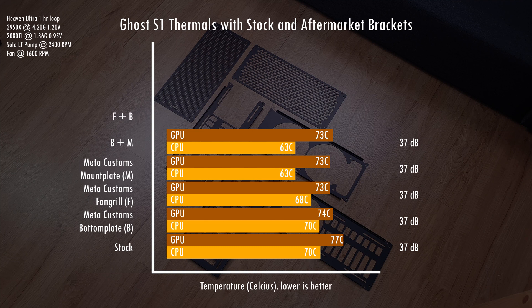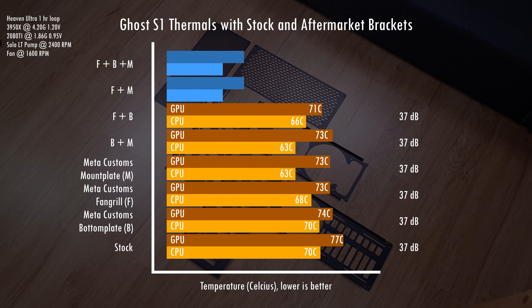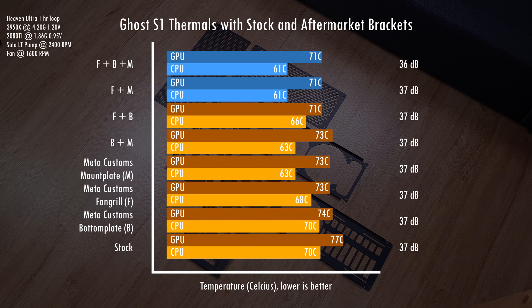Next we have the fan grill and bottom plate combo. The vent holes on the fan grill help with getting hot air out of the case, which cools the radiator, although the custom mount plate does a better job. So in this setup where the mount plate is stock, adding the bottom plate gives better temps — if you have an air-cooled build this could be a viable combination. For the last two setups, adding the bottom plate to a build with a mount plate does not result in better temps, and the reduction in temps for those two setups is similar. I ran these tests several times to confirm, and the outcomes were consistent. The fan grill and mount plate combo is a viable option for custom loop builds — there's just no benefit to adding the bottom plate to this combination.